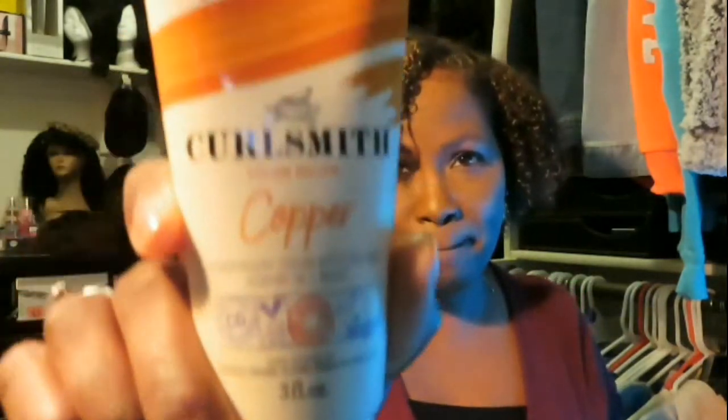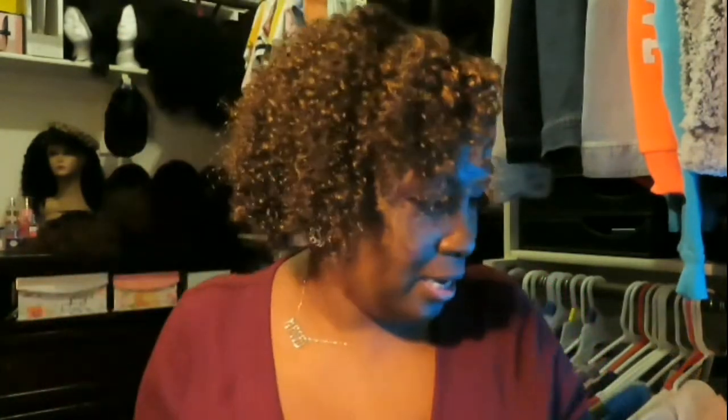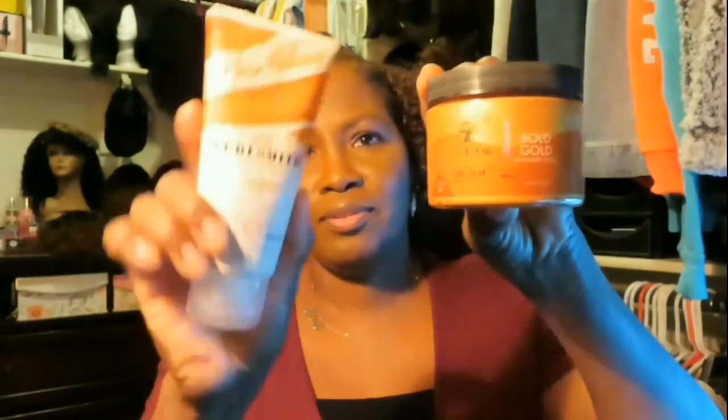So I was basically going to show you how I achieved this color on my hair. There is this product — and I guess it's been out for a while but I just stumbled across it about a week ago — and there are actually two of them: the Curlsmith Hair Makeup and the As I Am hair color.